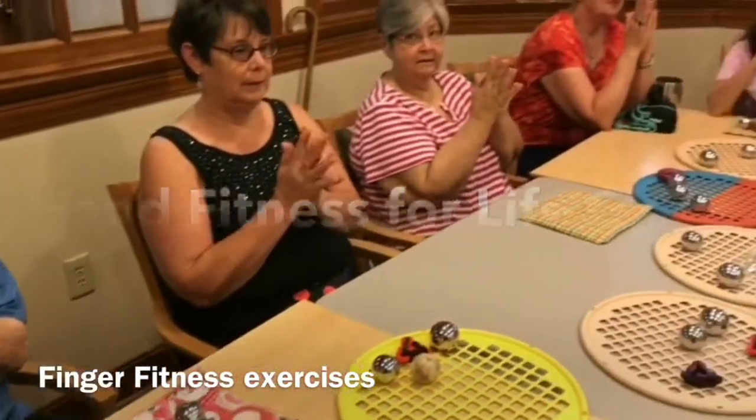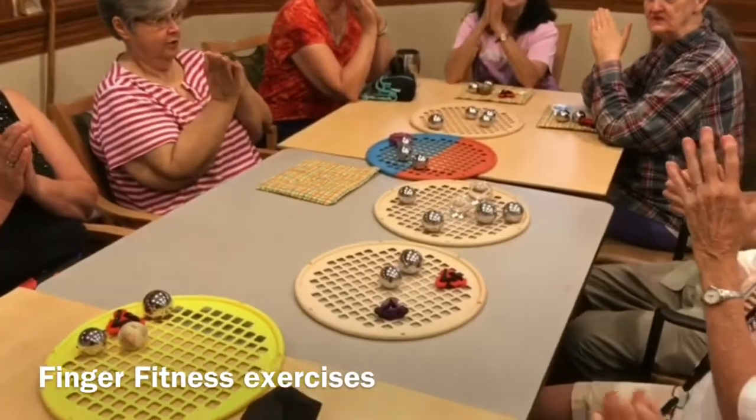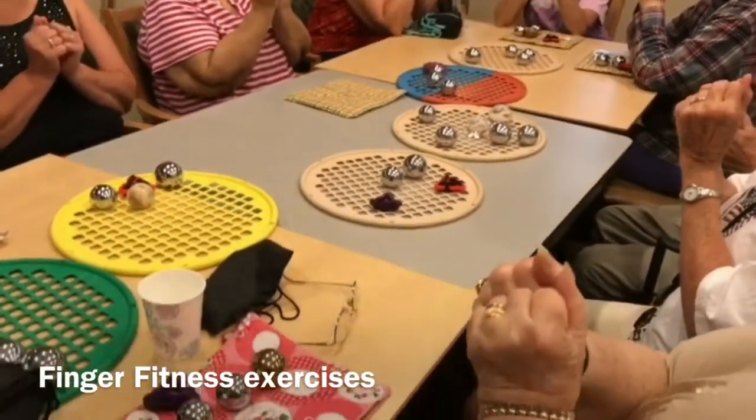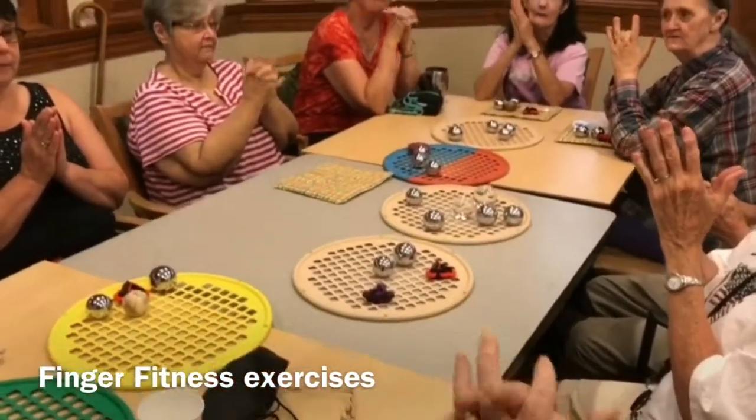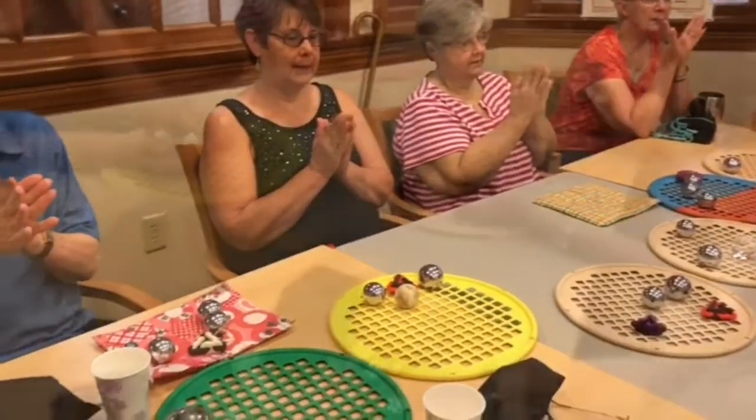Fold. Tap. Tap. Push. Push. Again. Bend. Up. Fold. Fold. Tap. Tap.